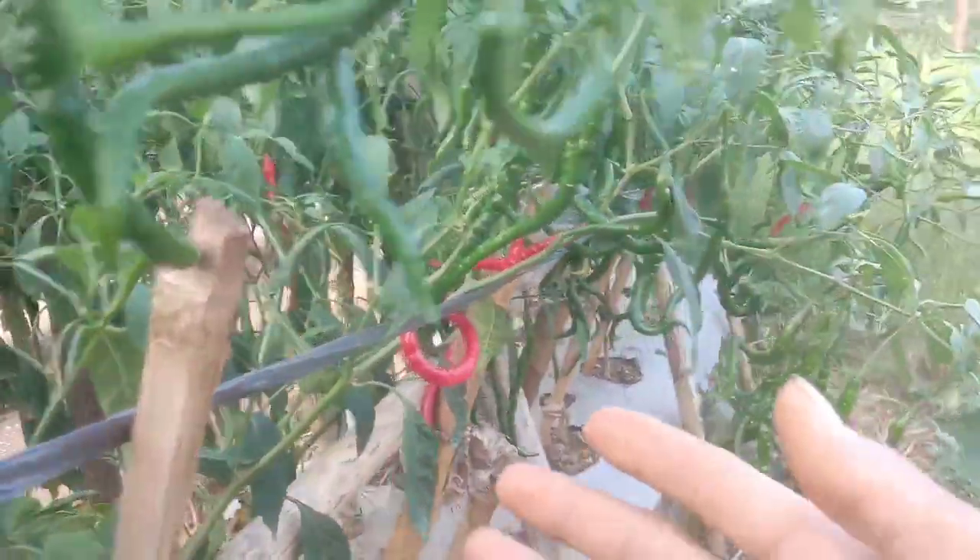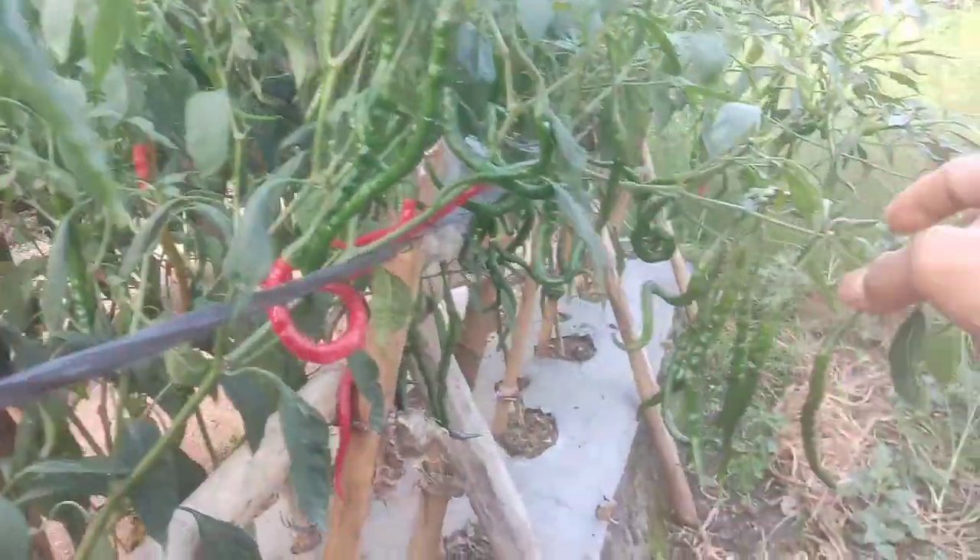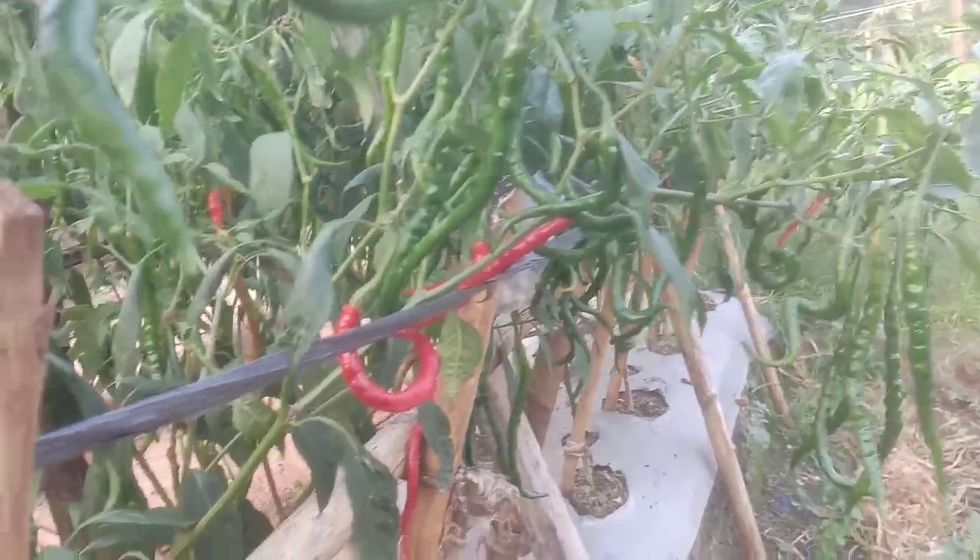Oke sahabat tani, alhamdulillah ya, ini populasi 60 pohon, alhamdulillah sampai saat ini masih terkendali ya, semoga ini aman sampai finish.